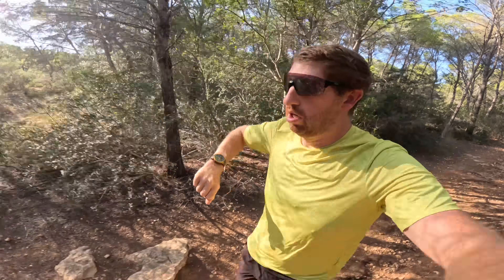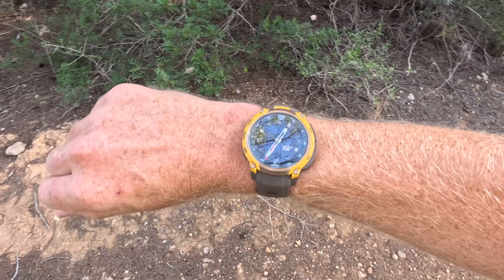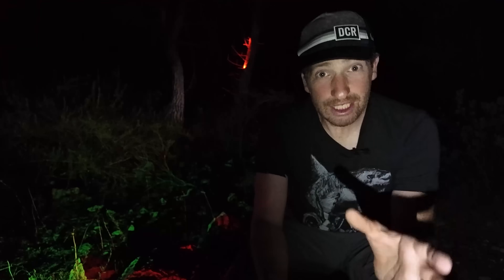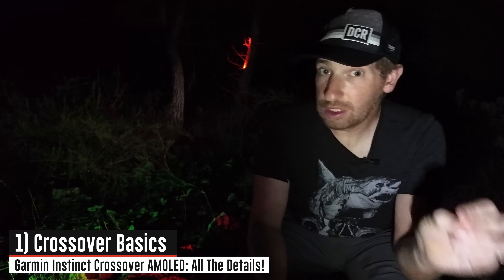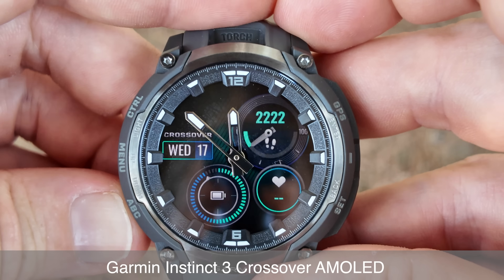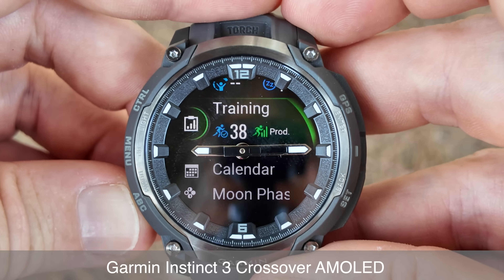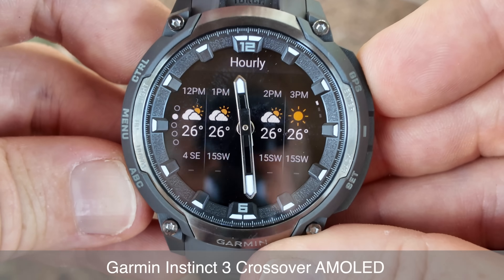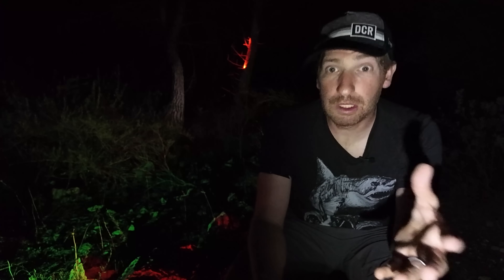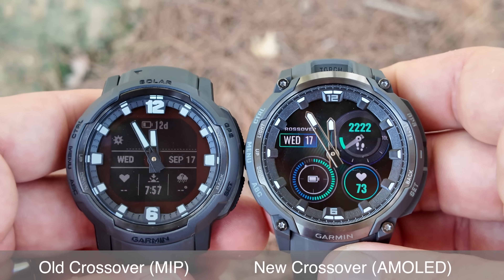While I've started putting this watch through its paces, I want to dive into all the things that make it different compared to the past. The crossover lineup is a bit different in Garmin's lineup — it has true analog hands. Those hands move out of the way for different widgets, give it that classical analog watch feel, and blend with the display. In the past it was a MIP-based display — a memory-in-pixel display — and now it is a full AMOLED display.